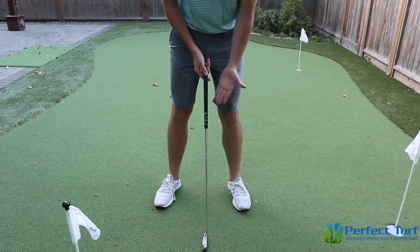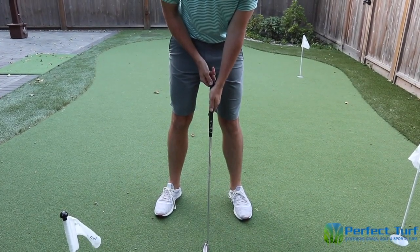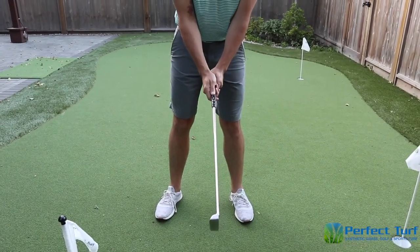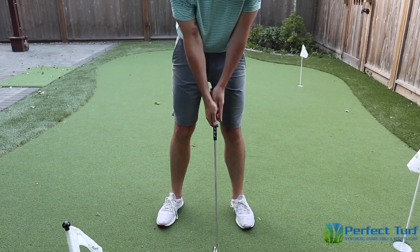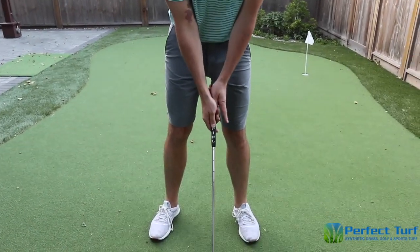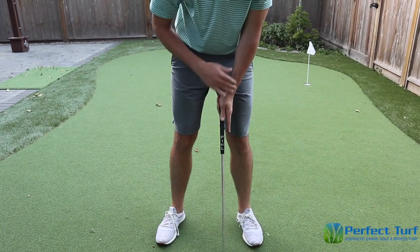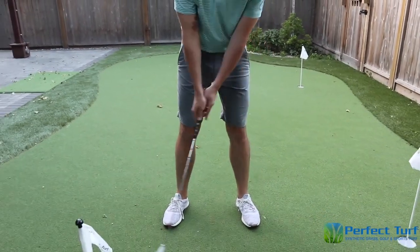Now we're going to cover the standard putting grip. Going away from your fingers and moving into the palm, I'm going to put my left thumb right down the shaft, then bring in my right hand — not in the fingers, but into the palm — with both thumbs right down the shaft. I like to extend the index finger of my left hand, my leading hand. This is what we'd consider a standard putting grip. That extended left index finger serves as a friendly reminder not to flip my wrist, keeping this left arm and left wrist very, very stable — a key principle in putting.